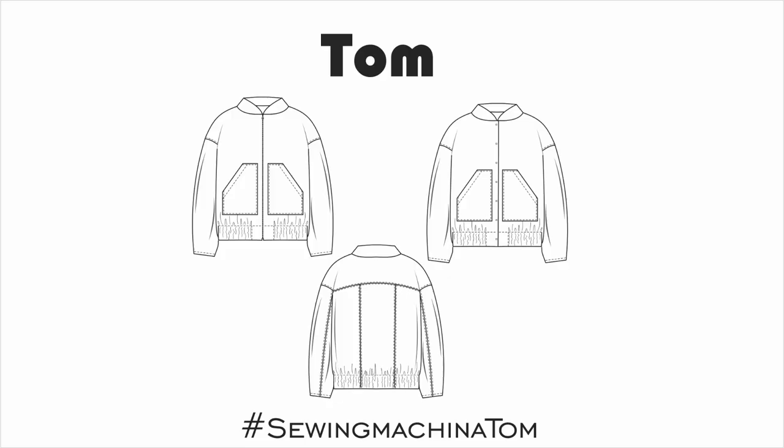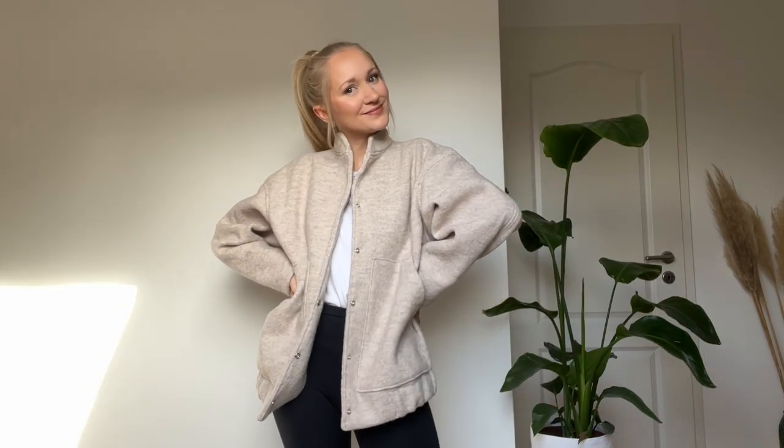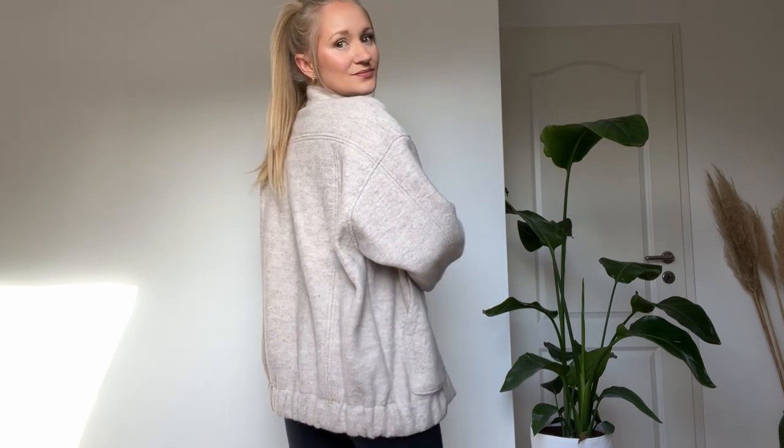Hey there! In this tutorial I'm going to show you how to sew the Tom jacket. You can either sew it with a zipper closure or with snap buttons. I have used sew-on snap buttons in my sample. It has patch pockets, stand-up collar, and dividing seams at the back and at the sleeves as well.